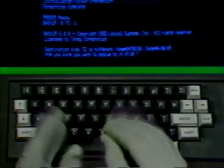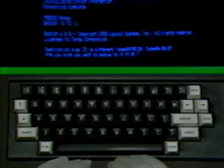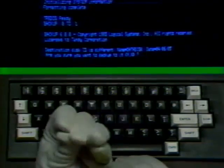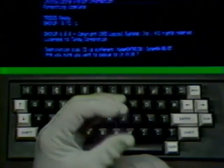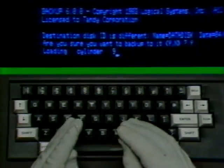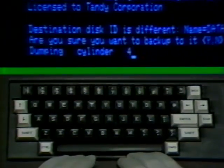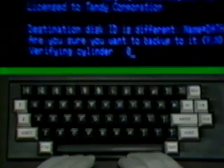The machine then tells you that the destination disk identification is different — the name, an equal sign, 'data disk,' the date — and asks you if you're sure you want to back up to it. In the brackets are your choices: Y for yes and N for no. Don't worry about this message — you didn't make a mistake, and neither did the machine. It's just an extra safety precaution to keep you from accidentally backing up over information you may need. Press the letter Y and the enter key. You'll see the machine loading and verifying and writing material onto the diskette in drive one. When it's done, the screen will read 'backup complete' and 'TRSDOS ready.'